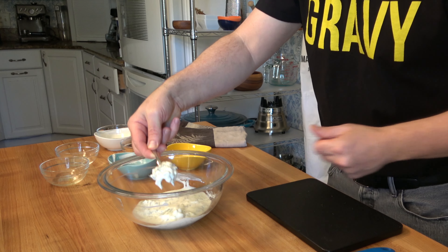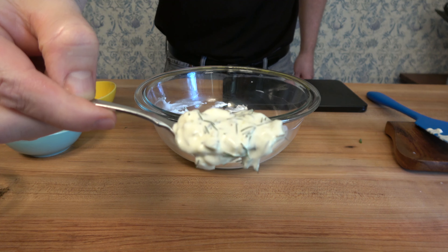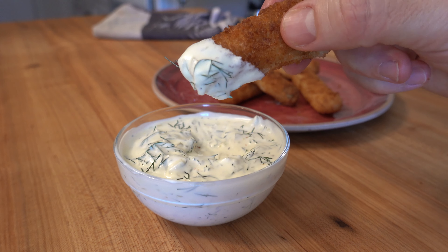Don't forget to hit that like button, share this recipe with your friends, smash that subscribe button, and remember, as always, to live, love, and make gravy.